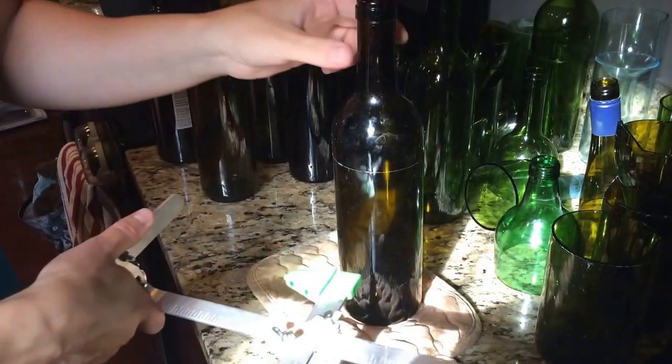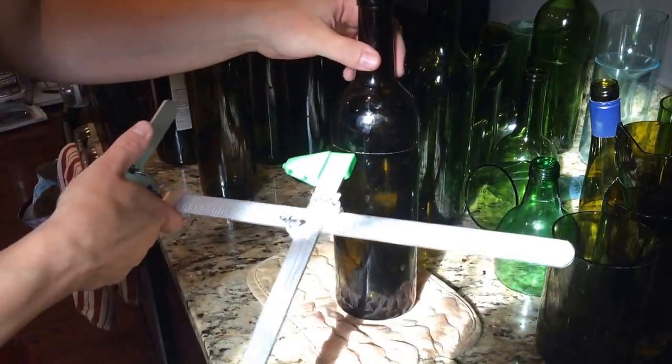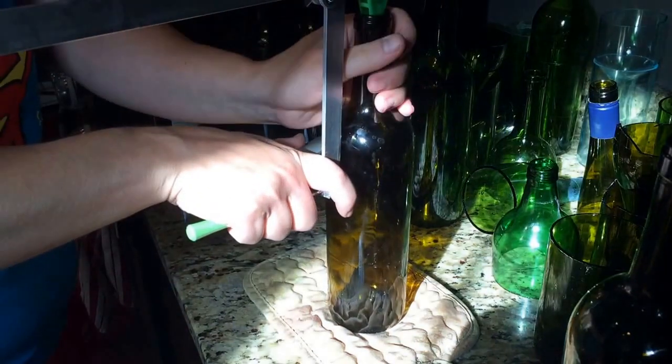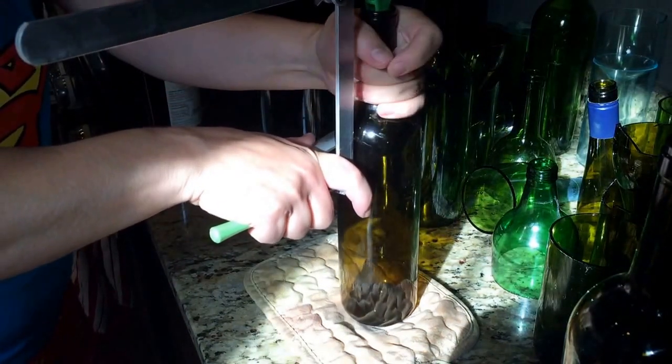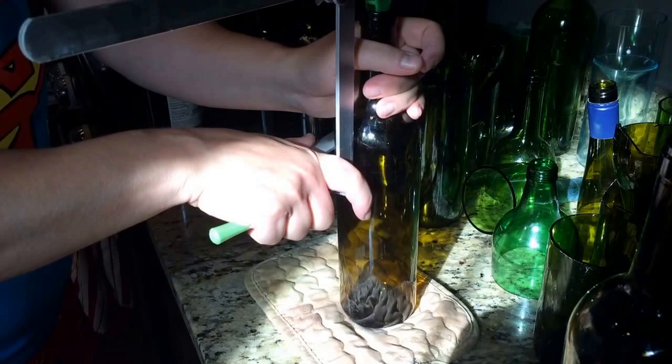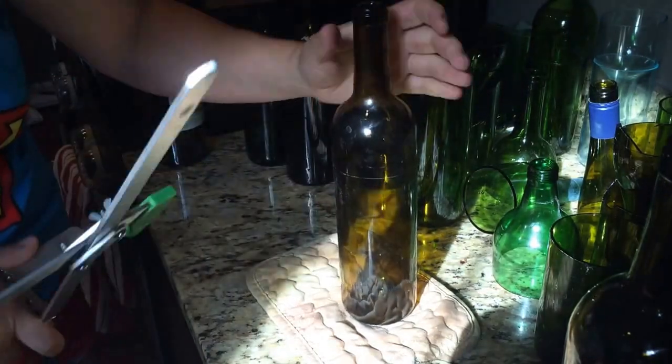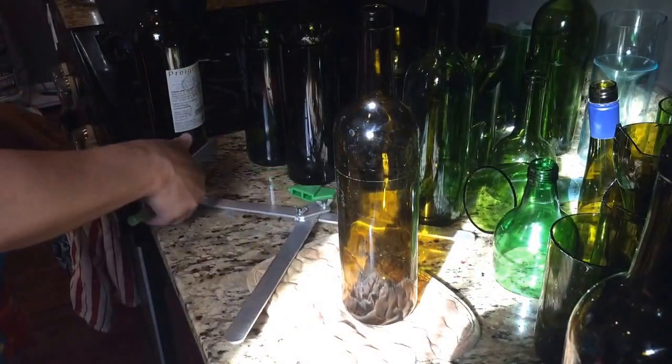Now you want to score it lightly. This one I may have screwed up because I did a little too much, so I'm going to cut another one here. You want to be lightly scoring it. It's a little easier to turn if it's on the potholder versus your countertop.